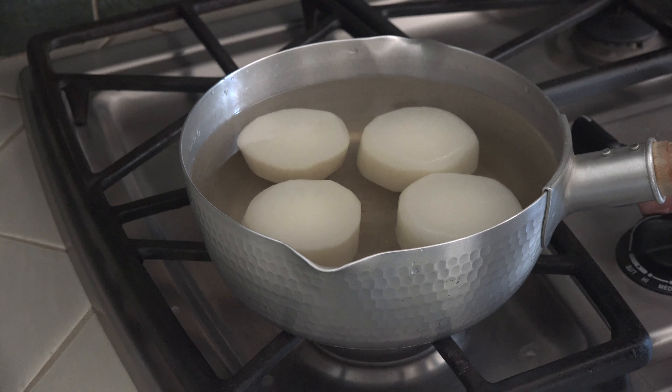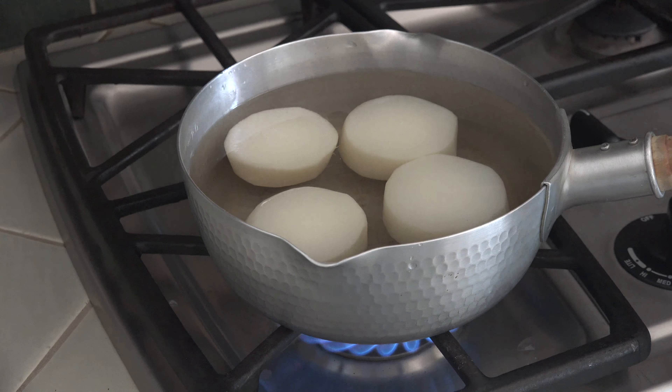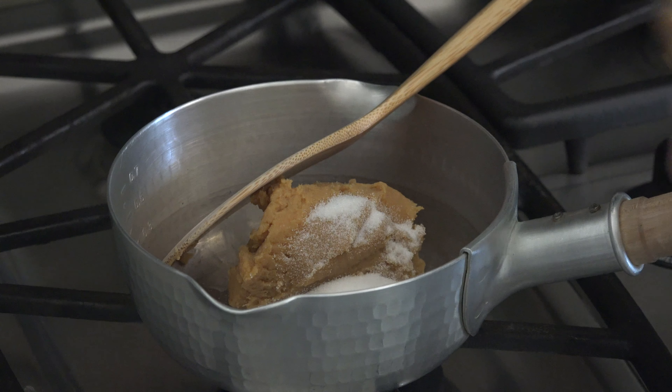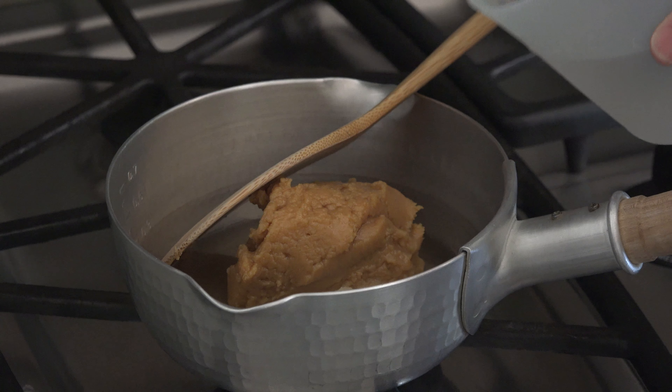In a large pot, put daikon and kombu dashi broth. Check out our kombu dashi recipe if you haven't already. Soft cooked daikon pieces will absorb gentle umami from the kombu. Cook for 20 to 30 minutes at medium low heat.